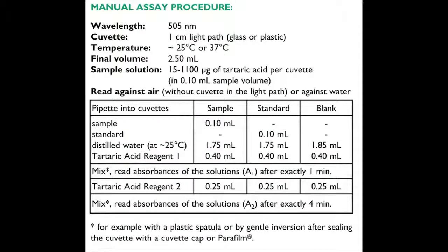In this video we will describe the manual assay procedure used for white wines. The settings for the assay procedure are a wavelength of 505 nanometers. The assay is performed in a one centimetre path length cuvette of three millilitres and a temperature of approximately 25 or 37 degrees.